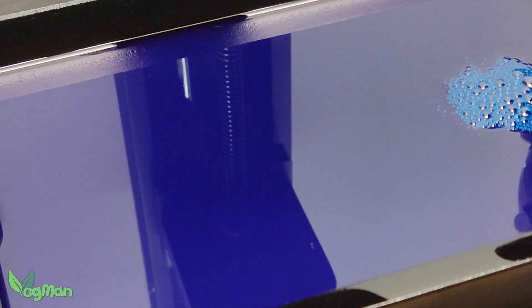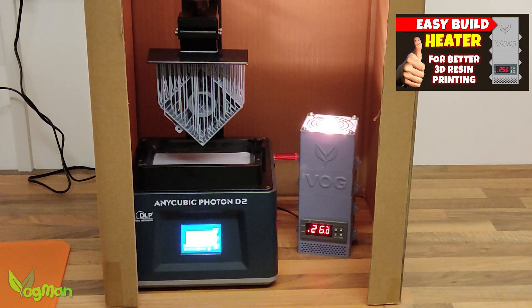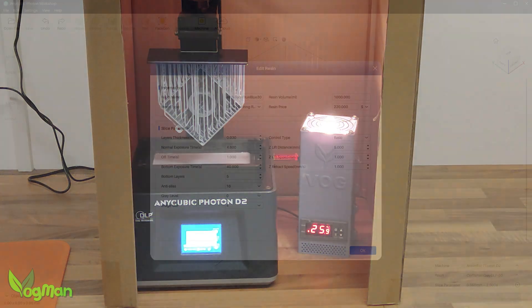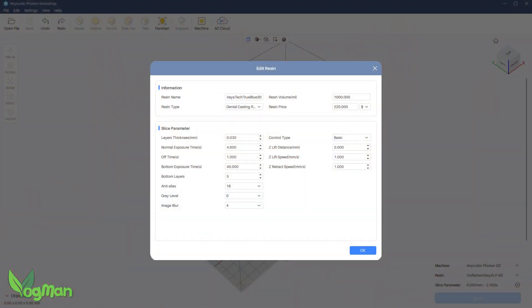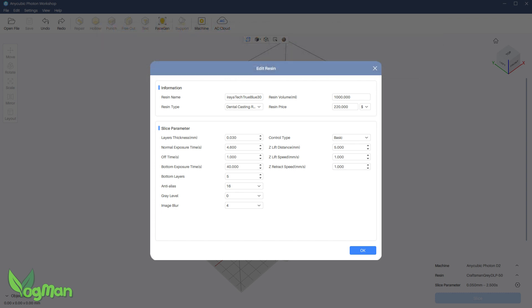This resin is quite viscous. To combat this, it ideally needs to be between 25 to 35 degrees Celsius whilst printing, so an enclosure heater may well be required unless you live in a warm climate. But even with warm resin, you do need to keep the lift speed low. I recommend 50mm per minute, though I've never personally had issue with 60mm per minute.